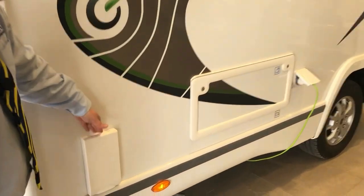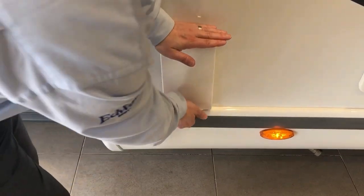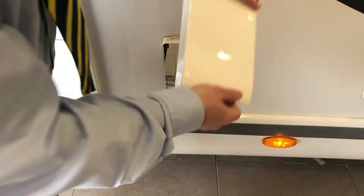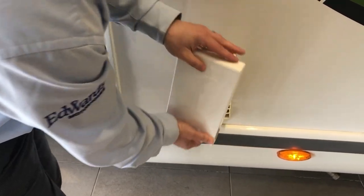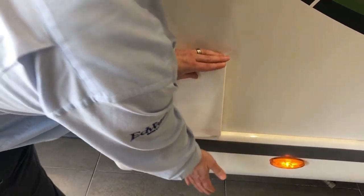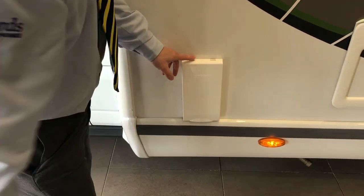Here we have the flue for your heating. There is a way to take the flues off without damaging them: put your hand on the top, lift from the bottom and pull off. When you put them back on again, make sure you get the two clips back in and give it a tap at the bottom. You don't want to just pull from the top or you'll end up breaking your clips.